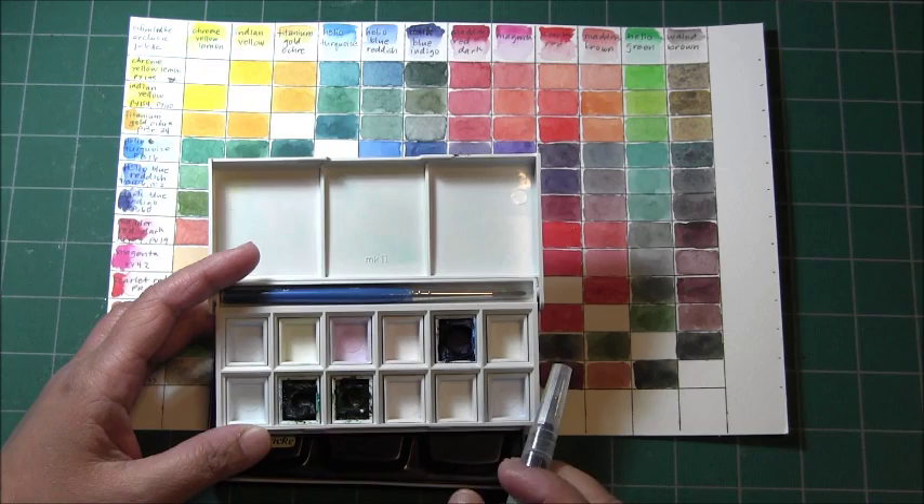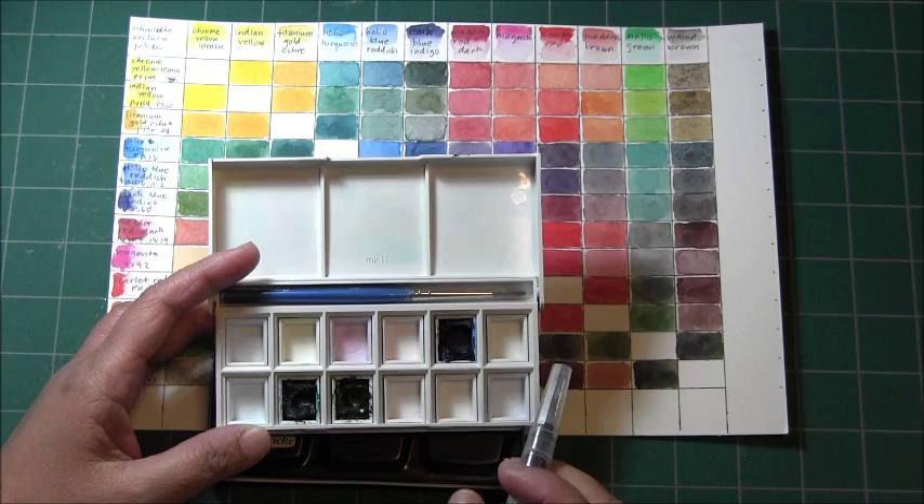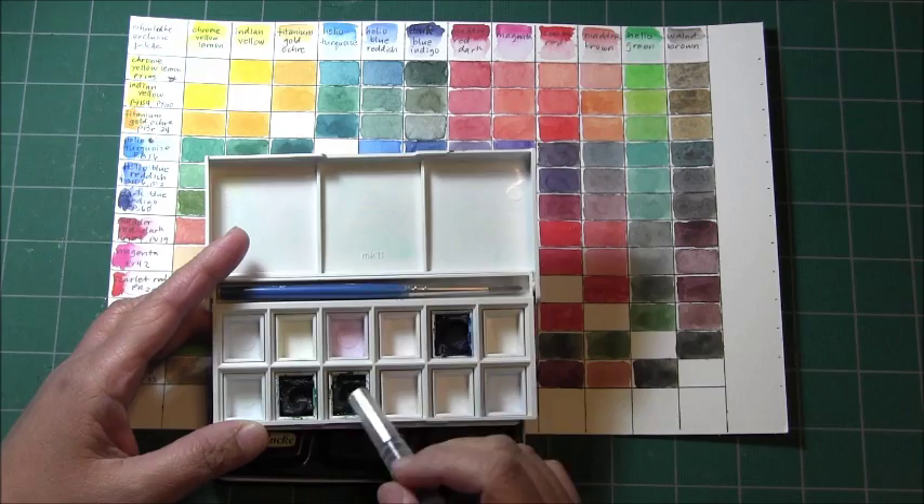These are the only three colors left in this palette and I really do plan to use up the rest of them eventually. I'll show you that progress as I finish them off.